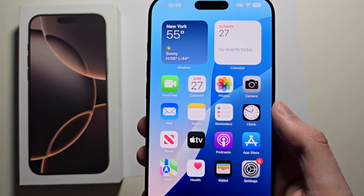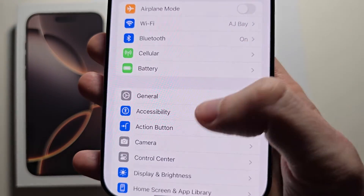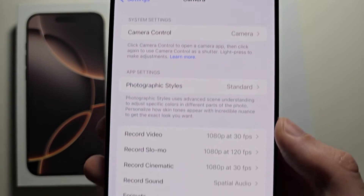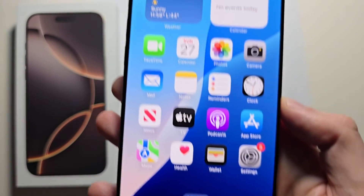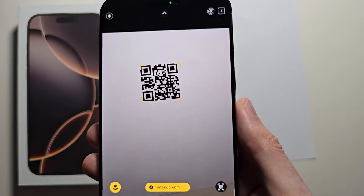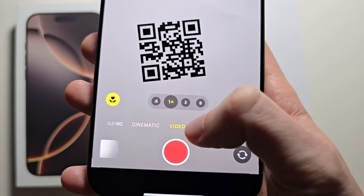Two ways to scan a code on your iPhone. The first: go into your Settings, then go to Camera, and make sure 'Scan QR Code' is turned on. Then bring up your Camera. Make sure at the bottom you're on Photo — not Video, go to Photo.